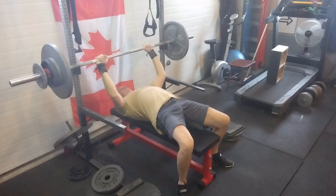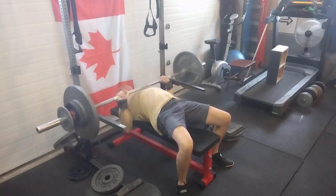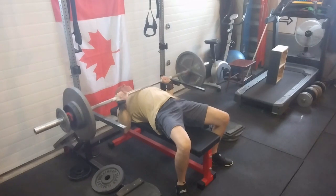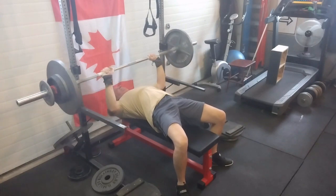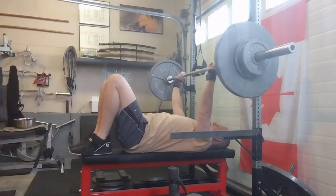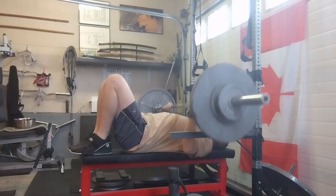Off to benching. Looking for an RPE 9 set of three, supposed to be one top set and then two fatigue sets. I wound up going up and down — still have a hard time gauging where RPE 9 is. Probably eight and a half on my second set. This one went great, felt nice and stiff and tight for the entire exercise. Didn't bounce it off my chest, just touched the shirt — that's all.